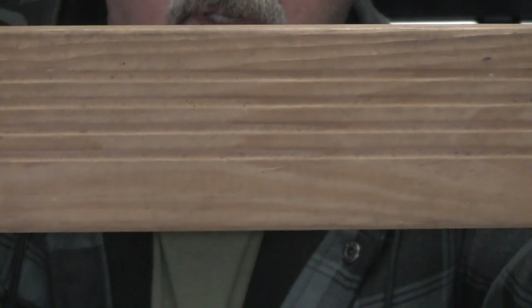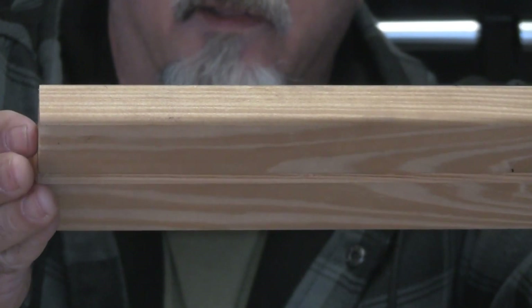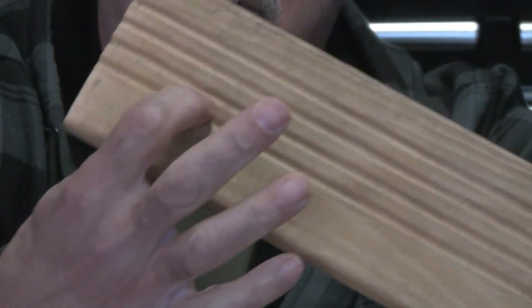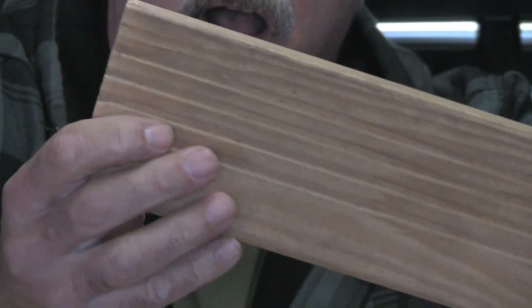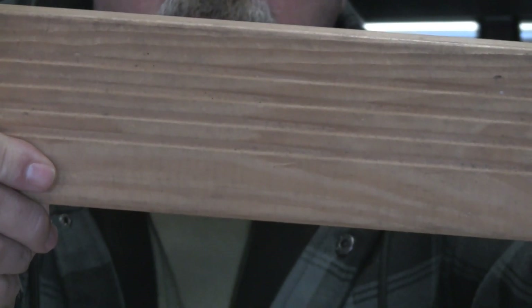I've also got this piece of wood that came off of a stair tread from a pull-down attic that we changed recently. I use this because it's got slots in it, and I'm actually going to make the welding pen handle out of this. Let me go ahead and show you how we're going to do this.